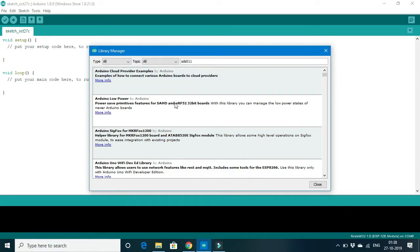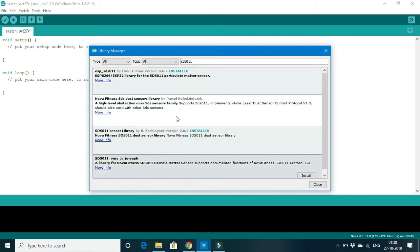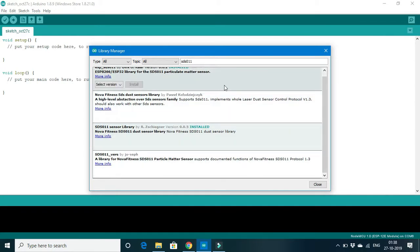The available libraries will be displayed here — there are currently 4 libraries available. I would prefer you to install the SDS011 sensor library by R-SizeGener, version 0.0.5. Please install the latest version available at your point of time and click Install. Once it is successfully installed, you will find the label 'Installed' next to it. Then click Close.